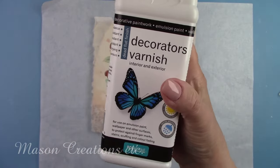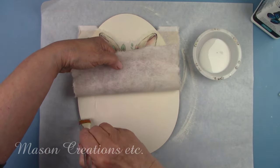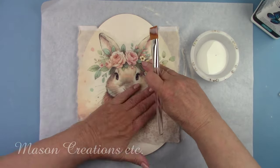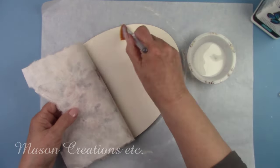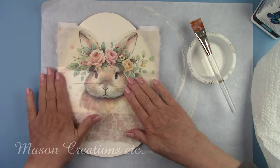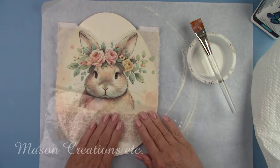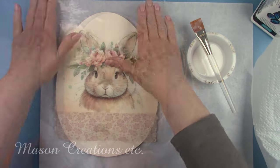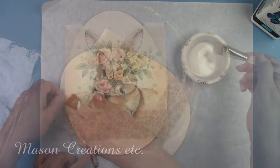I'm using Polyvine Decorators Varnish as my decoupage glue. It works so much better than Mod Podge. I'm brushing it on one half and laying down the paper, then I'll brush it on the other half and lay the paper down as well. I put a cut piece of a Ziploc bag to smooth out any bubbles, and now I'm giving it another coat of the varnish. I'll let that dry for about an hour.